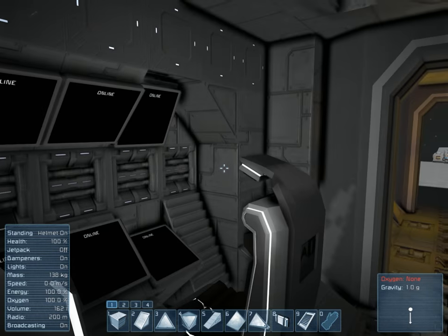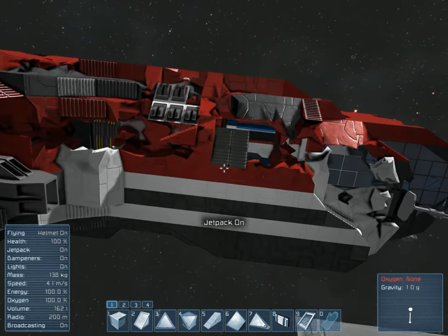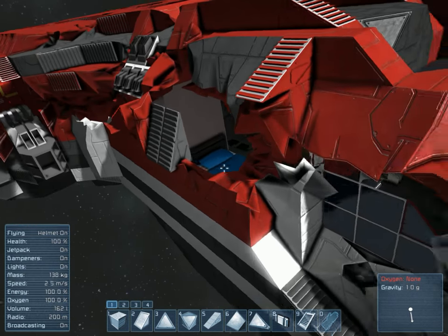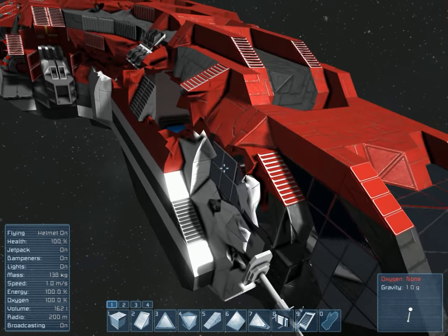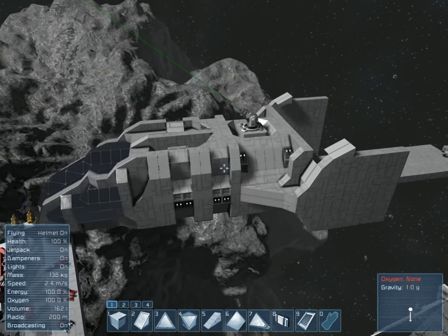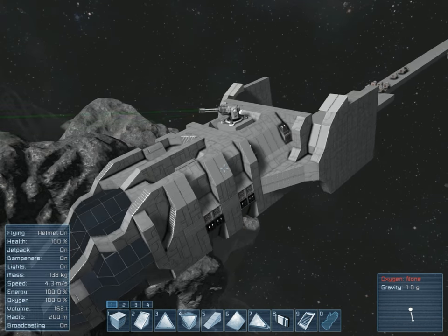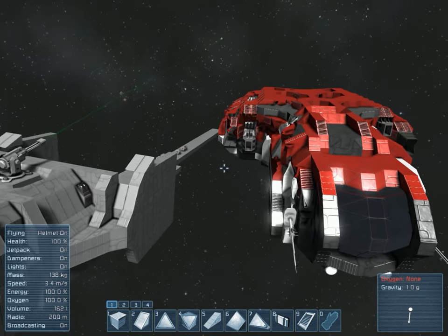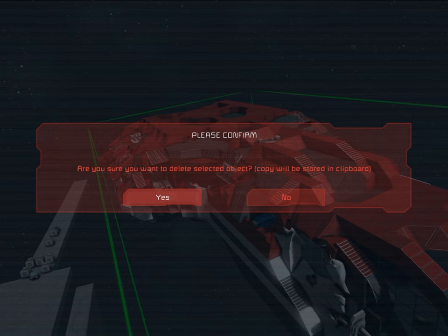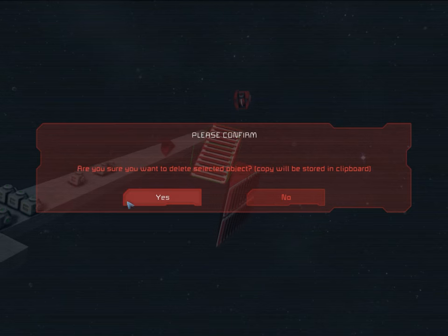Obviously it can do a good bit of damage to our trade ship — it cut into it pretty much like butter. But the trade ship, again, it's all light armor. Eventually I'm going to replace areas of it with heavy armor, and the same thing with our frigate. I mean, it's way too lightly armed. So it's just not correct, basically. Let's get rid of this because we don't need it here.